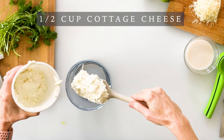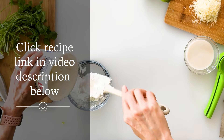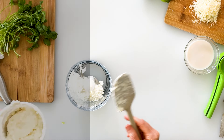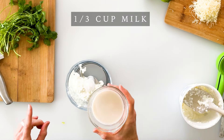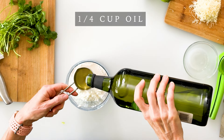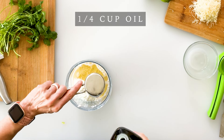We're going to start by adding half a cup of cottage cheese. You can jot down the ingredients as we go along, or click the link in the video description below for the full recipe. Next we're going to add a third of a cup of milk — you can use any variety you like, I'm using almond milk.